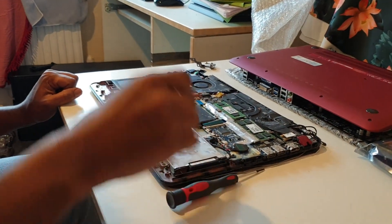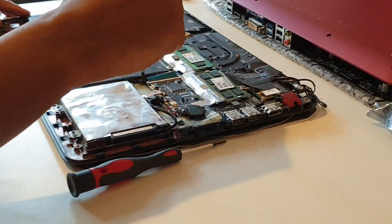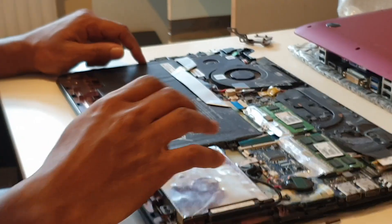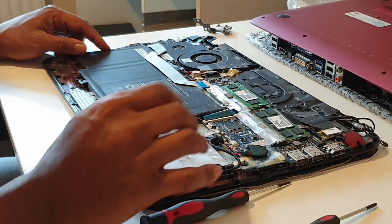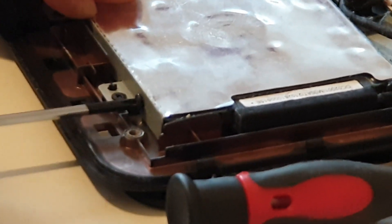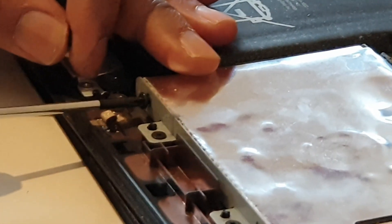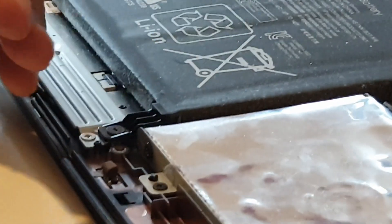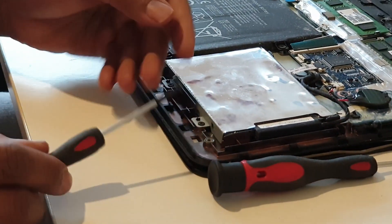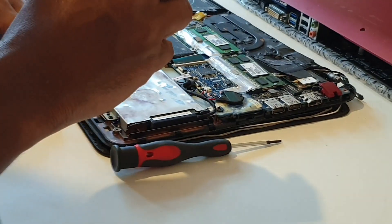LVN is CompTIA A+. We use LVN to make an LVN so we can move this one. If you want to use a laptop, you can use a hard drive. The hard drive is good for learning and it is good for information storage.